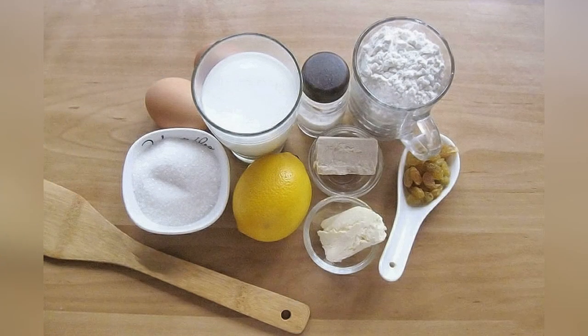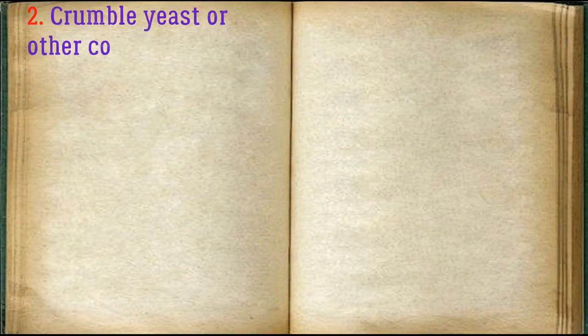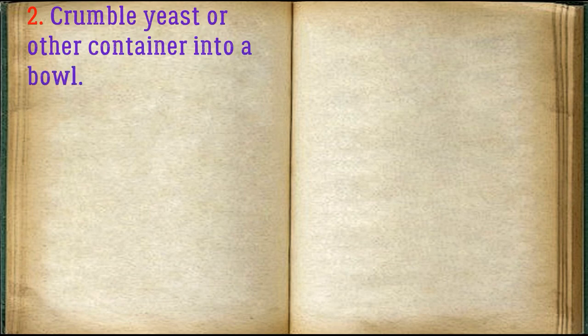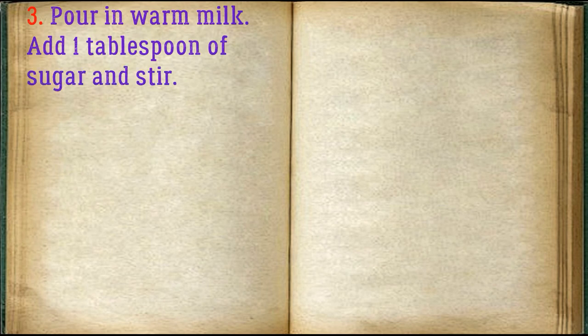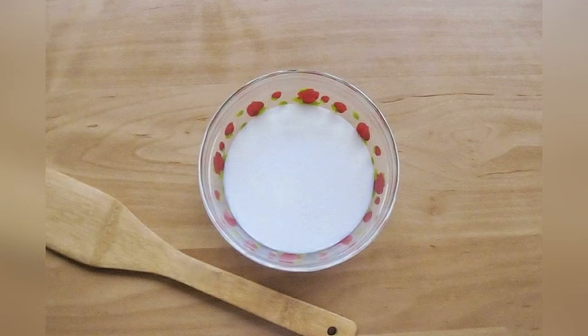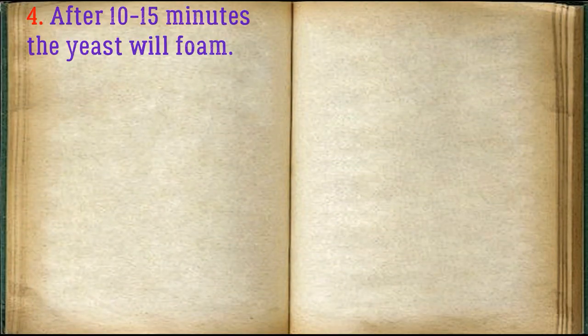Prepare the ingredients. Crumble the yeast into a bowl, pour in warm milk, add 1 tablespoon of sugar, and stir. After 10–15 minutes, the yeast will foam.